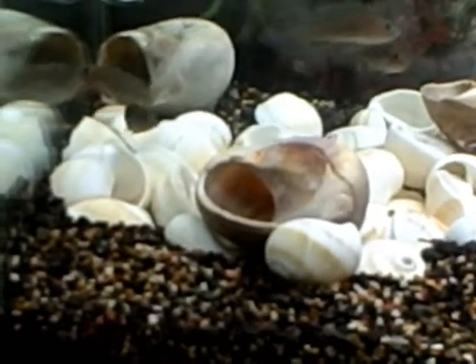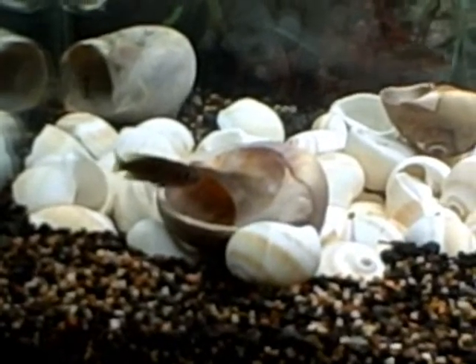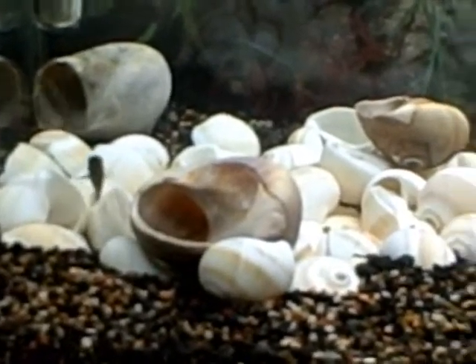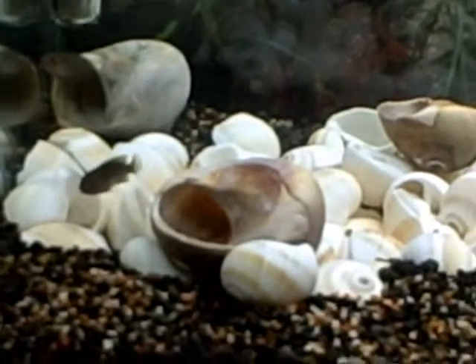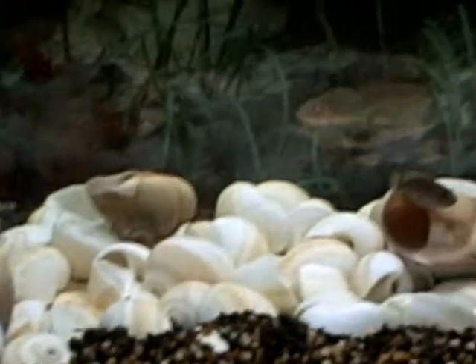I was only thinking I was getting five multis, that's all I wanted. But when I came to work this morning there were eight, so there was obviously more than one fish in each shell. I called my friend and let him know, and he said 'don't worry about it, they're like guppies.'